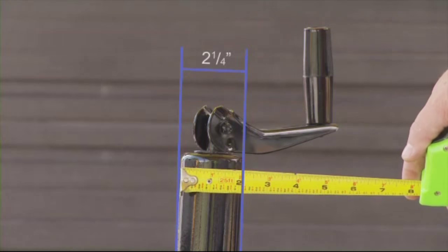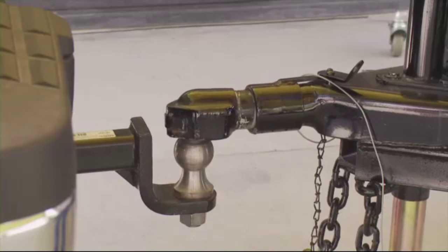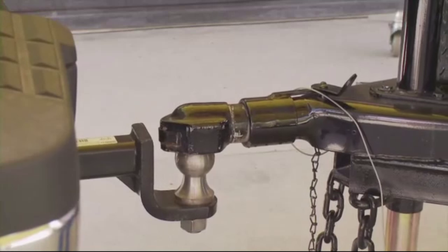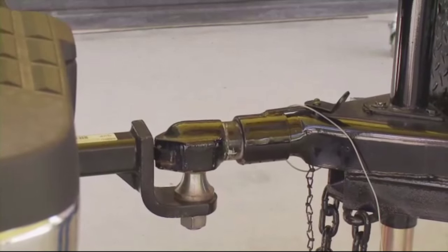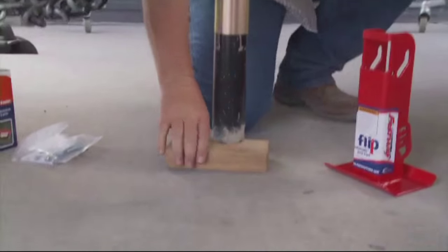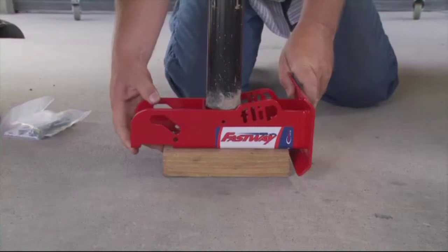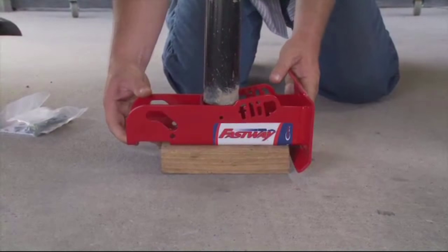Measure your tongue jack to make sure you have the correctly sized flip jack foot. Couple your tow vehicle to the trailer to hold it while you install the flip jack foot. Extend the jack almost to the ground. Place the wood block on the ground, and lay the flip jack foot on top of it with the landing pad toward the back of the trailer.